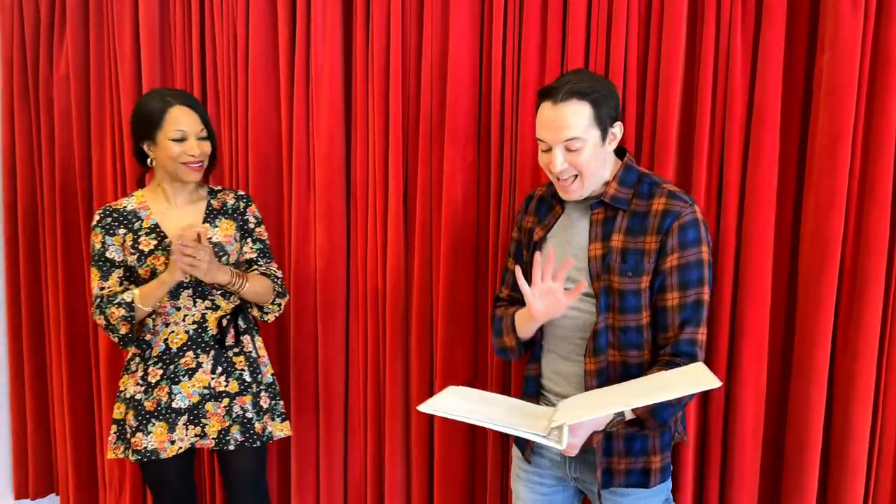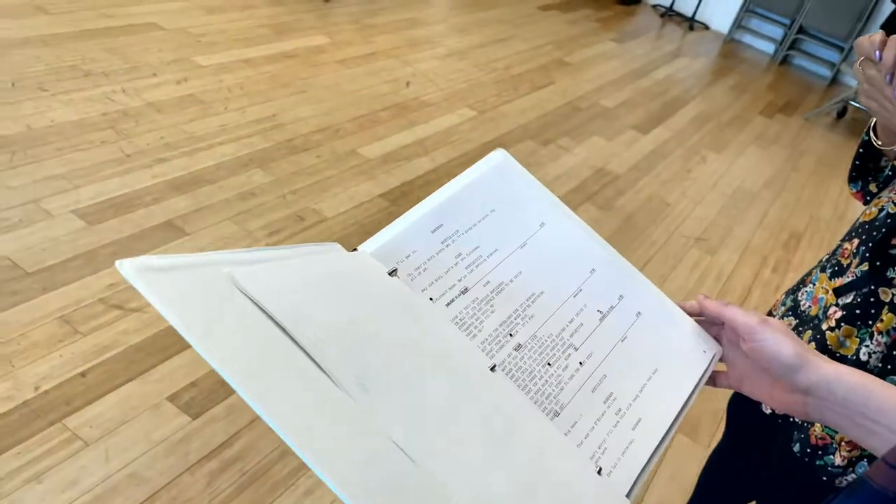Hey Matt, you look like you just went back to school. What kind of a book are you holding there? What's going on? This is The Calling Script from Betelgeuse. Okay, so I can show you how we lay it out.